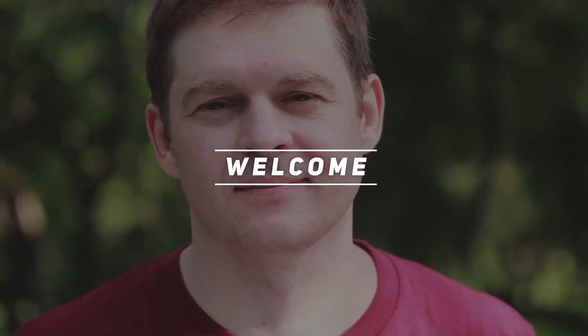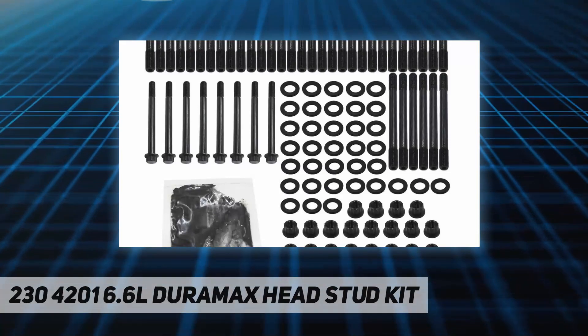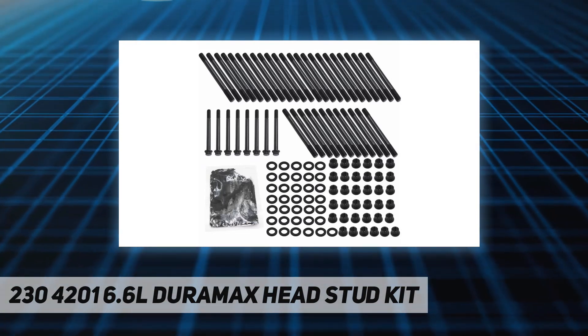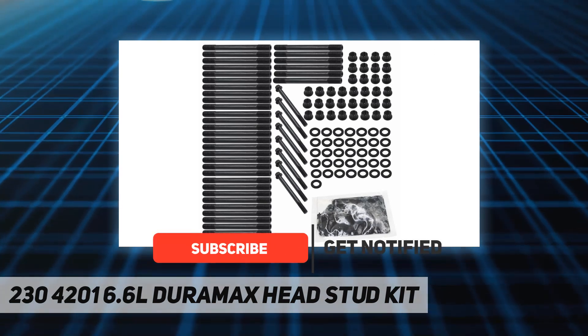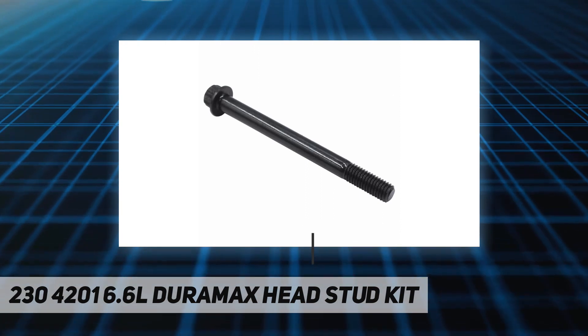Hey, welcome back to my channel. 230-4201 6.6L Duramax head stud kit — HD cylinder head stud kit fits 2001 to 2016 Duramax 6.6L (LB7, LLY, LBZ, LMM, LML). One year warranty, rolled threads, prevents head lifting, multiple torque cycles.